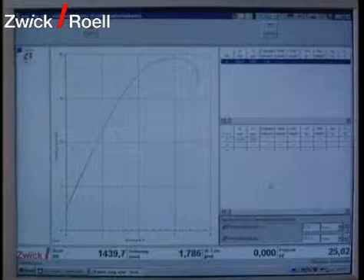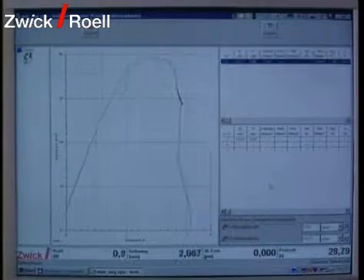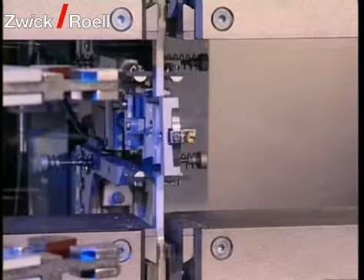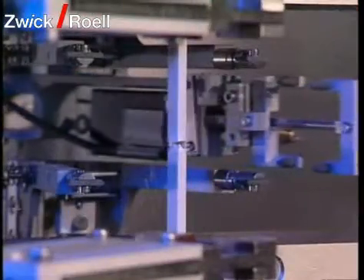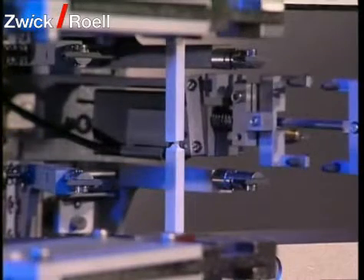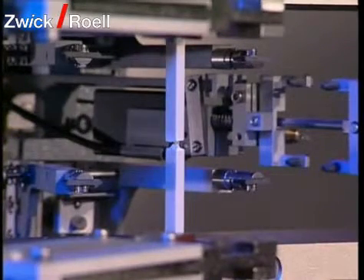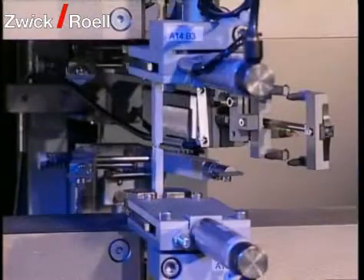For control, the operator can follow the tensile test on the screen. After the test, the specimen remains are taken out of the grips with special grippers and removed.